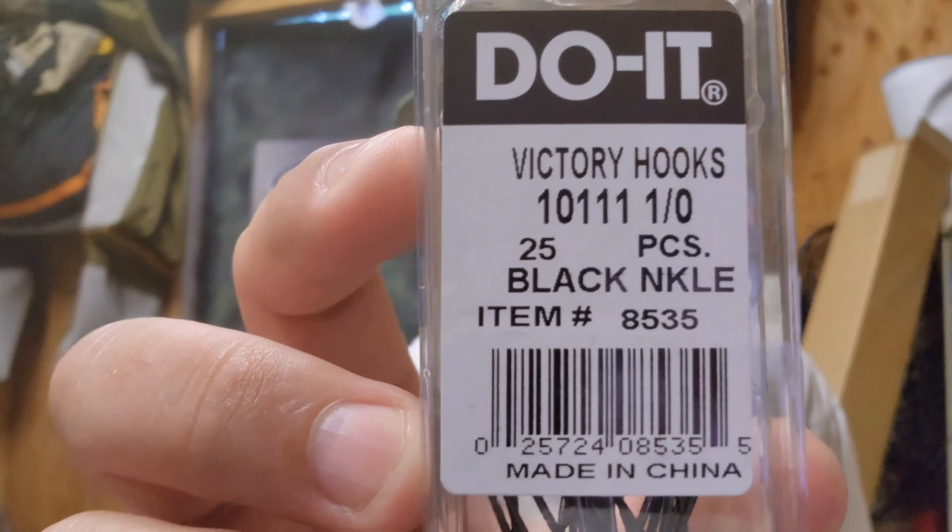We got the 2/0, we got the 3/0, and you got the 4/0. I can't wait to use this man. I love fishing swim baits and this is going to be awesome. On to the next mold!